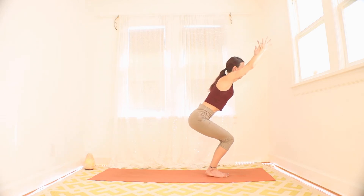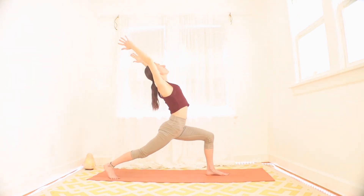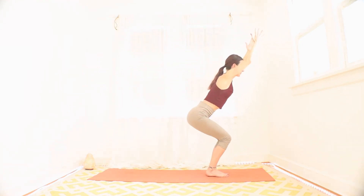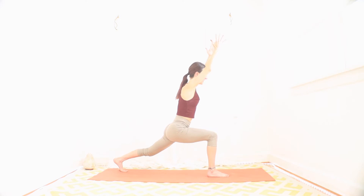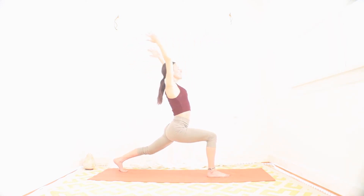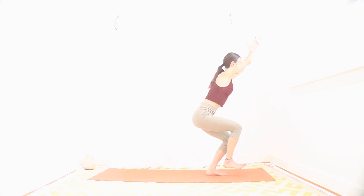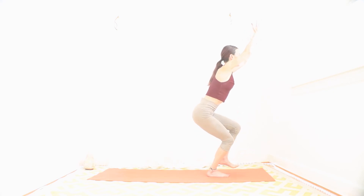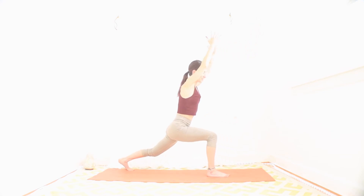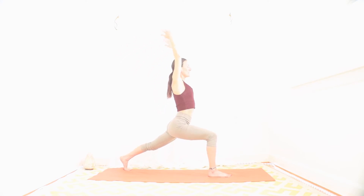Let's do it again two more times on each side. Inhale, right foot up. Exhale, right foot back to lunge. Inhale, heart up, crescent lunge. Exhale, step it back to the squat. Inhale, left foot up. Exhale, left foot back. Inhale, heart up, crescent lunge. Exhale, back to the squat. Now if you need to drop the back knee, you can always do that. Last round — inhale, right foot up, exhale right foot back, inhale heart up crescent lunge, exhale back to the chair squat. Last one — inhale left foot up, exhale left foot back, inhale heart of crescent lunge, big heart opener. And exhale, back to the squat.